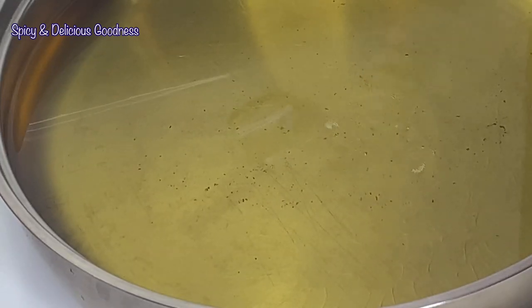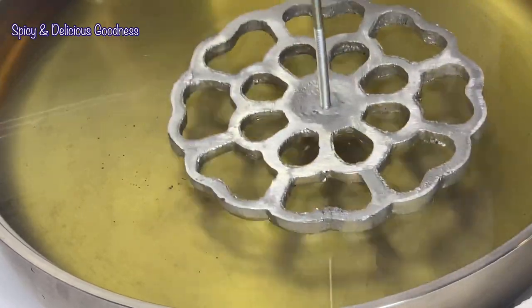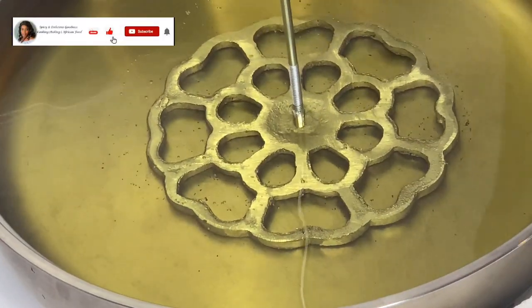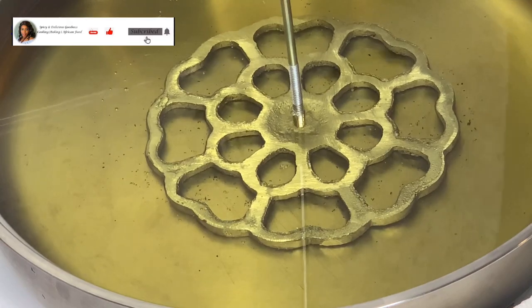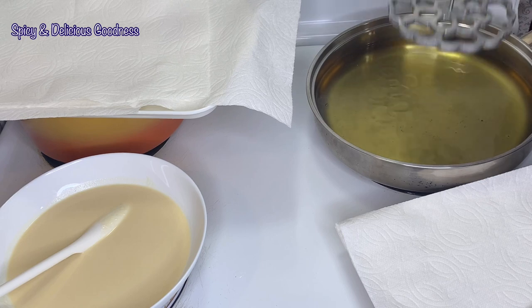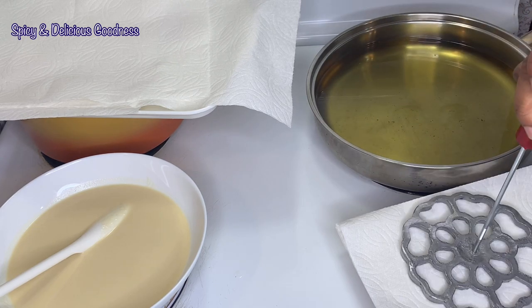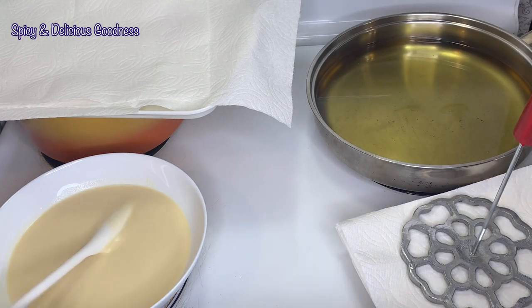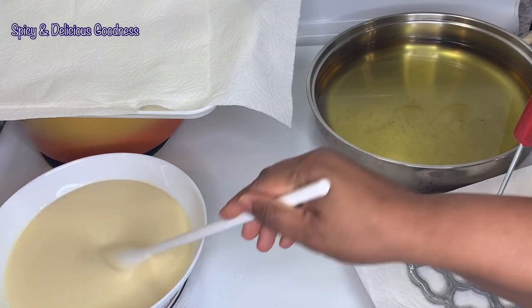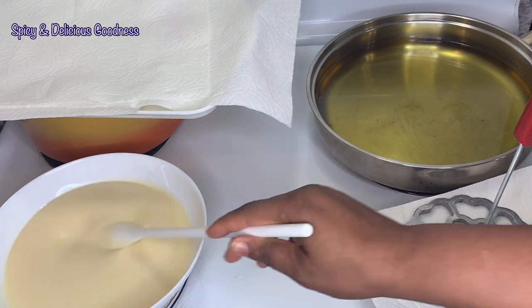When the oil is hot enough, I'll check with a skewer — when it bubbles, you know it is ready. Then I'm going to put the mold in the hot oil to heat up for about two minutes. After two minutes, I'll shake off the excess oil and place the mold on the paper towel to soak up the excess oil. Before inserting the mold into the batter, I'll give the batter a quick mix so it has an even consistency.